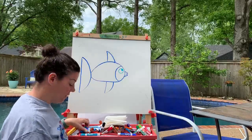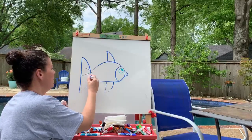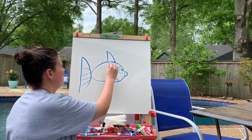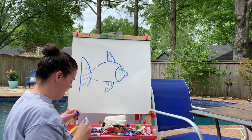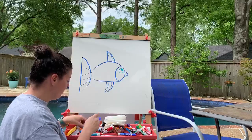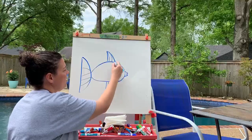Now we get to decorate our fish a little bit. I am going to put some lines in the tail and some lines in the fins. And now, some other things you can do — if you really want to get detailed, you can make some scales on your fish.